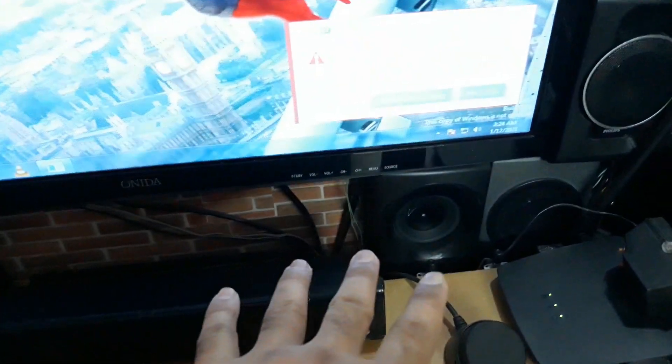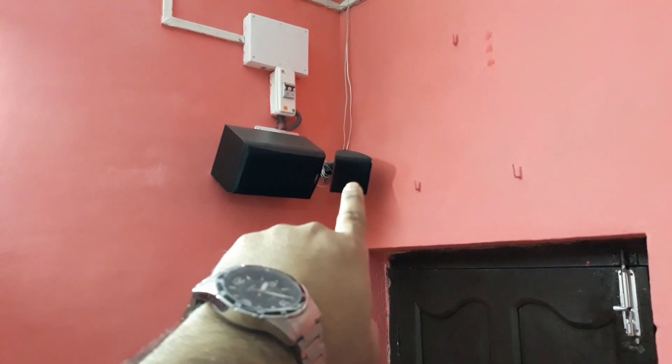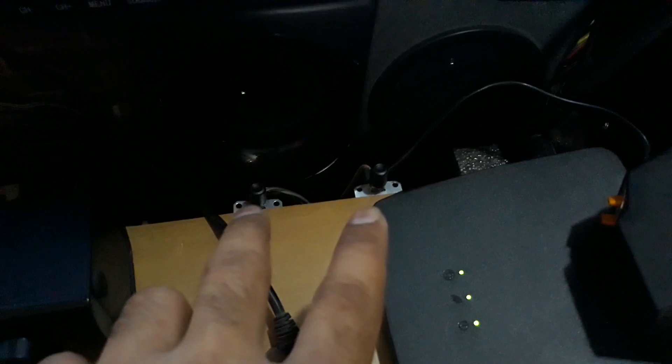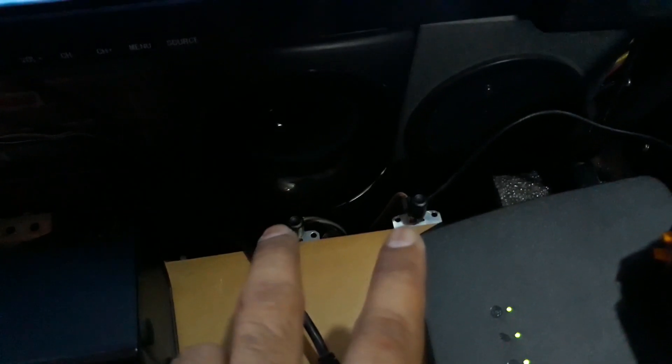I was using the Phillips surrounds before, but I've disconnected them from its own surround channels and connected them to both the Yamaha and the Phillips via switches. I have a dedicated video on how to connect one pair of speakers to two separate amplifiers. When the switches are down, the Phillips drives the surrounds; when they're off, the Yamaha drives them.